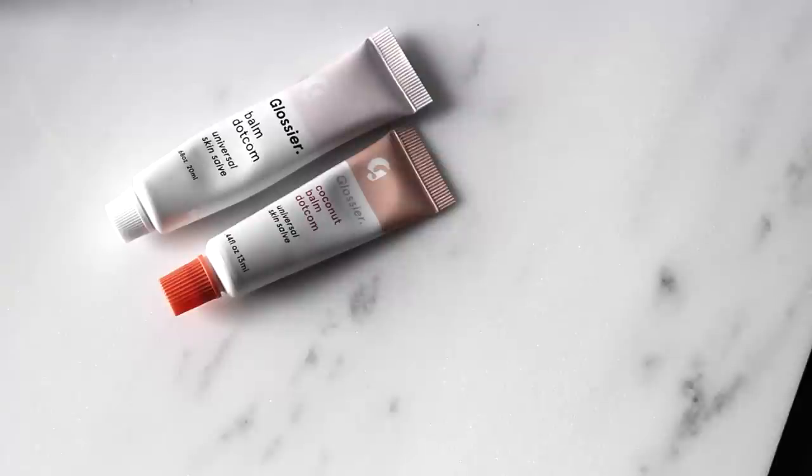Now that the skin is somewhat finished I'm going to let it settle and apply some Balm.com on my lips. You can use it on cuticles, dry patches, anywhere you're in a pinch, but mainly it's been my lip balm of choice. They also do a coconut version which smells amazing, and then there's the unscented version as well.